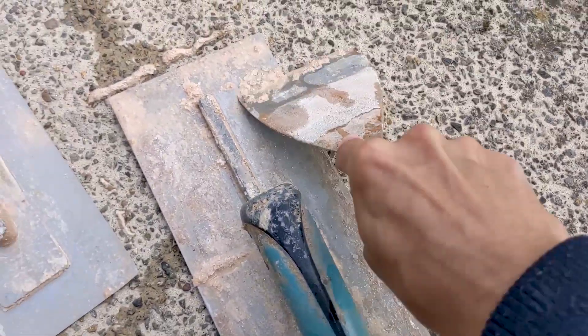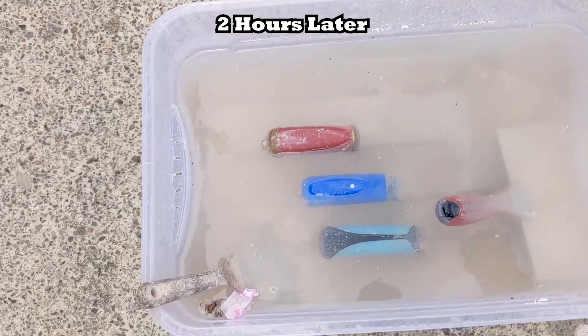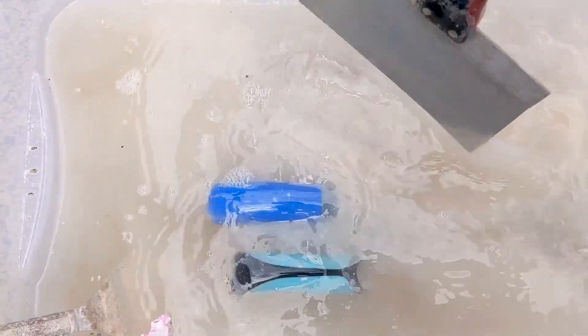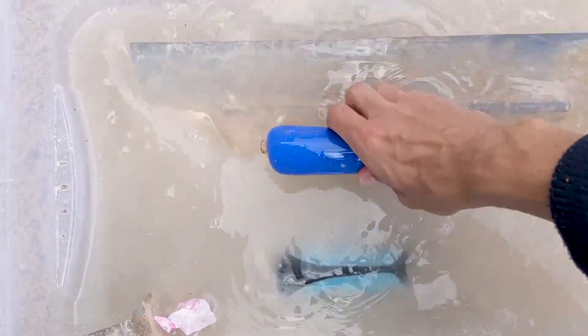So once you've got it all scraped off, take the trowels and just pop them back inside the water for about another two hours or so. Two hours later, take them all out again, give them a shake off, and as you can see this time they're coming up a lot cleaner than the first time.